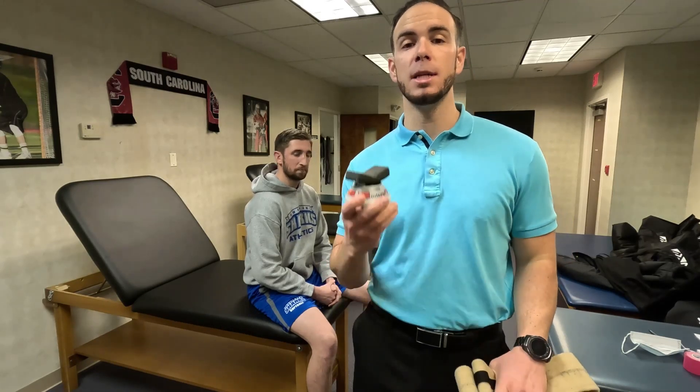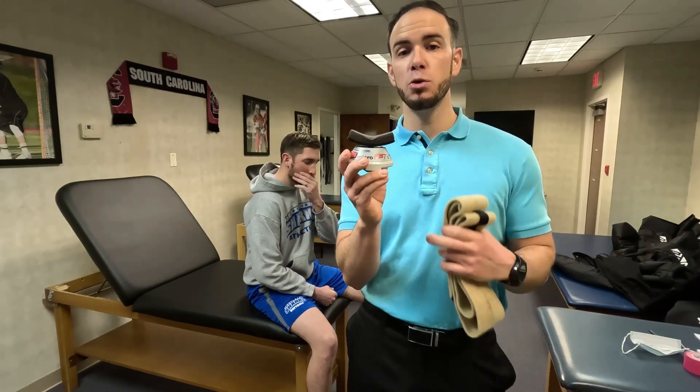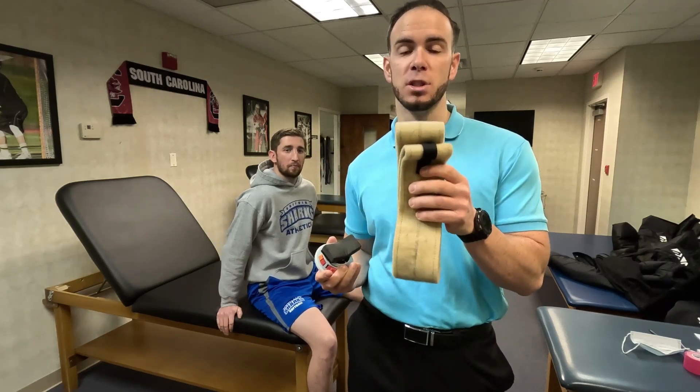you're going to need two pieces of equipment. You're going to need a handheld dynamometer — here I'm using the MicroFET 2 — and I'm also going to be using a gait belt for stabilization.